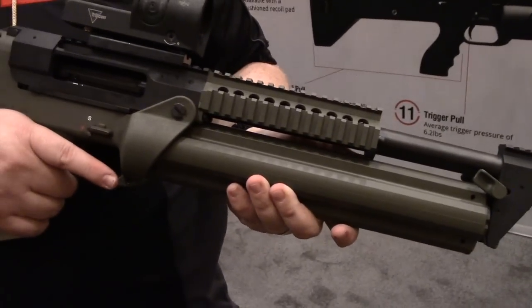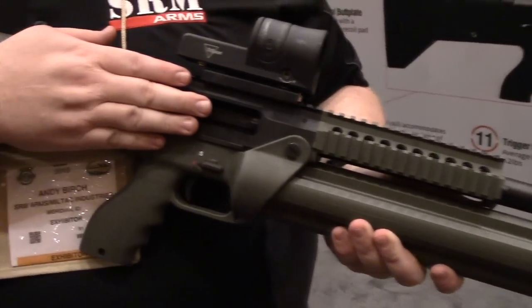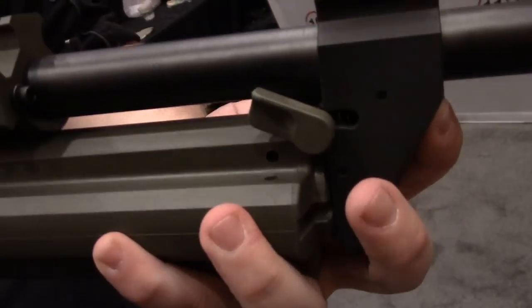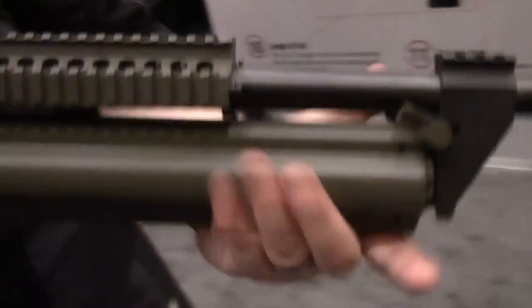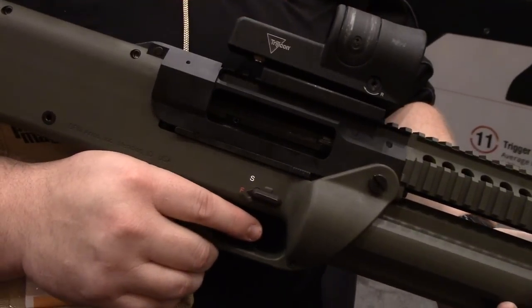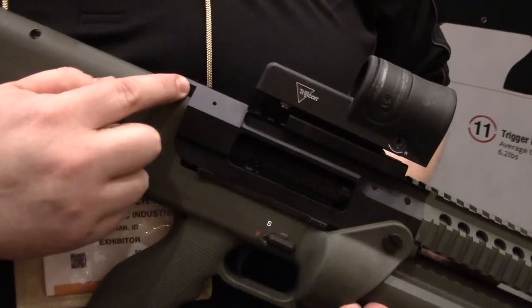As you go through and empty the full magazine, the chamber will lock open. You'll be able to take the mag out, and once you've done that, you take it out and slap in the new one. The chamber will close and you're ready to rock and roll.